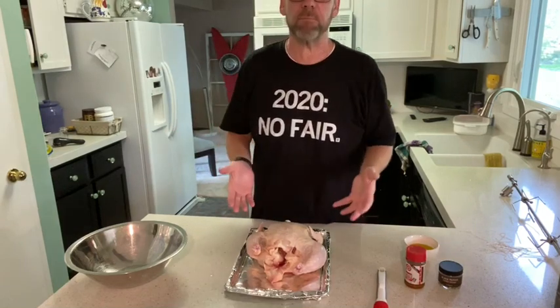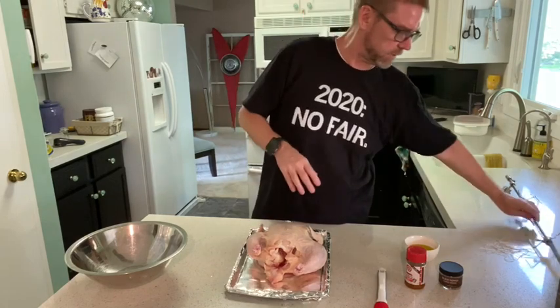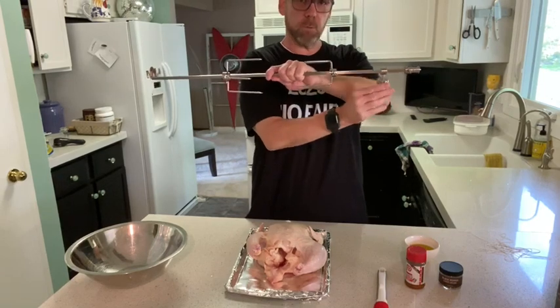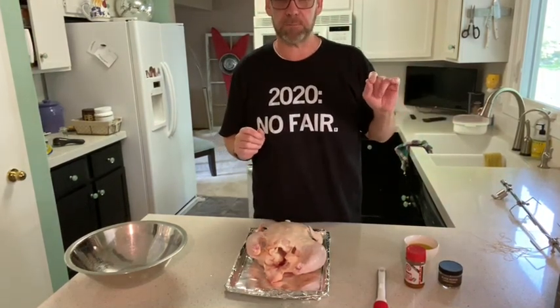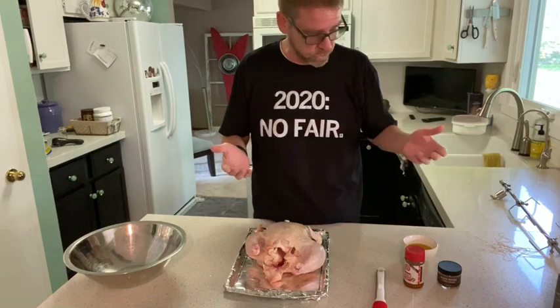We're going to figure out how to counterbalance the chicken on the spit and see what happens with the Green Mountain Grill rotisserie chicken. We've got the grill warming up. We have a five and a half pound chicken, and I believe the guideline is 20 minutes per pound. We're heating the grill to 350 degrees.